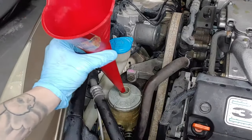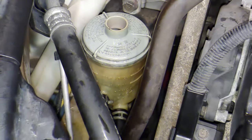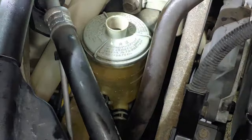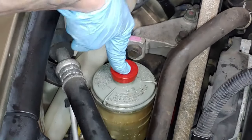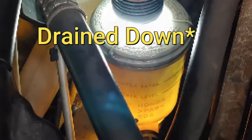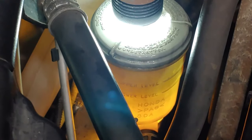Now that everything is hooked back up, we're going to top off the reservoir again. It looks like we're at pretty much the upper level — you can see the fluid right there. What we're going to do is start the car and leave it on for a few seconds to see if we can purge some of the air out of the system. It filled right up to that lower level line, so as long as all the air is out of the system, we should be in good shape. We're going to start it up one more time and see what happens.